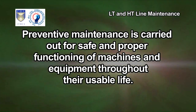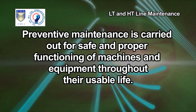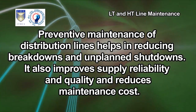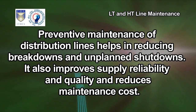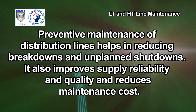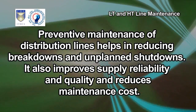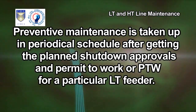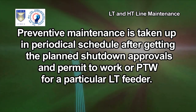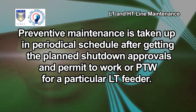Preventive maintenance is carried out for safe and proper functioning of machines and equipment throughout their usable life. Preventive maintenance of distribution lines helps in reducing breakdowns and unplanned shutdowns. It also improves supply reliability and quality and reduces maintenance cost. Preventive maintenance is taken up in a periodical schedule after getting planned shutdown approvals and permit to work or PTW for a particular LT feeder.